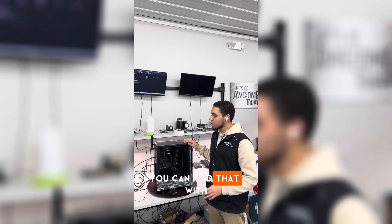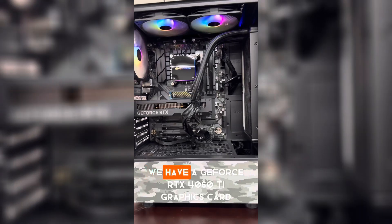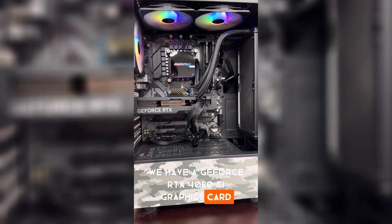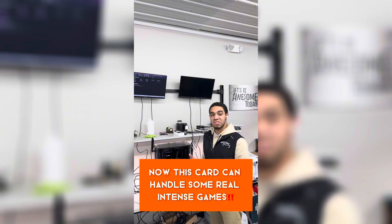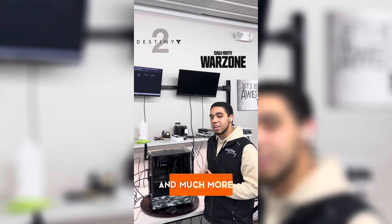If you're looking for smooth performance and high frames per second, you can find that with the graphics card inside the Skytech Ghost. Inside the Skytech Ghost, we have a GeForce RTX 4060 Ti graphics card. This card can handle some real intense games such as Destiny 2, Call of Duty, Call of Duty Warzone, and much more.